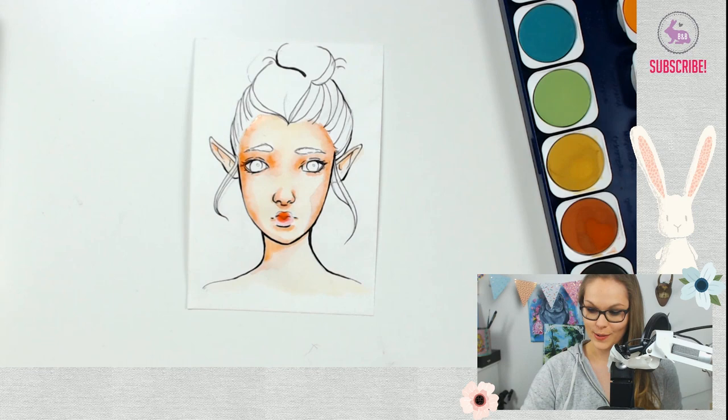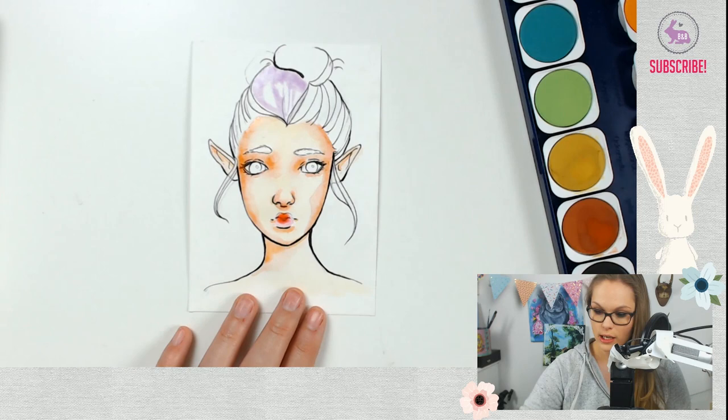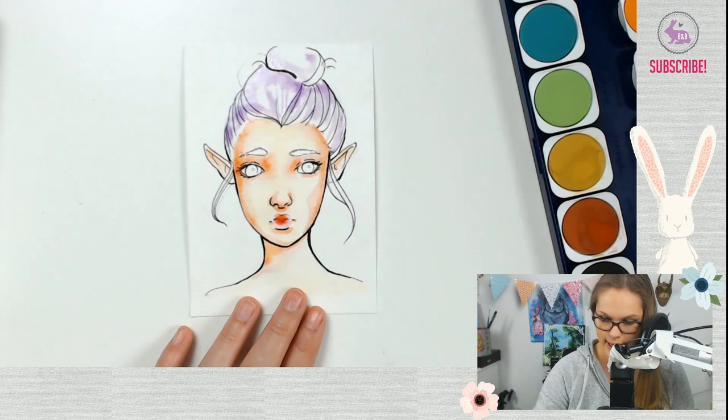Now it's hair time — we're going to be painting with purple. Now that the area around the face is a little bit dry, I don't risk the paints blending together, like the purple going into the face. You just have to be careful with that. She's going to be like a little fairy kind of character. We're going to add some blues in there as well — maybe do some mermaid hair kind of style. I think that's the general idea.